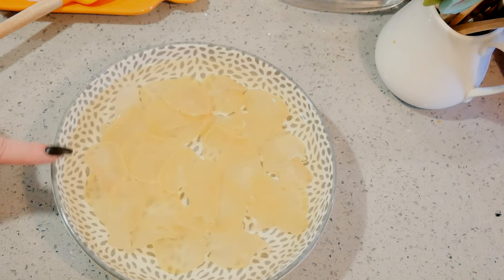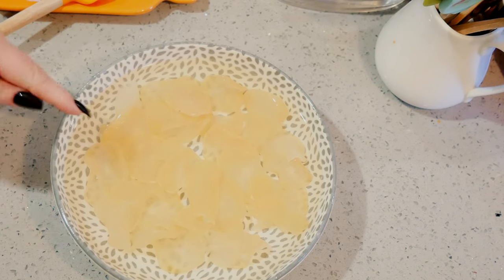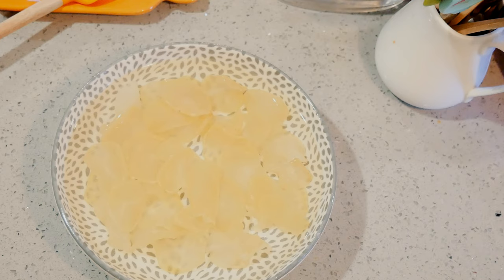Rehydrating is the most important part. I'm going to put some oil in my pan and heat it up while these are rehydrating. I'm going to let these sit for a good 10 minutes before I fry them.